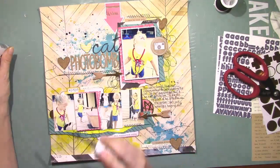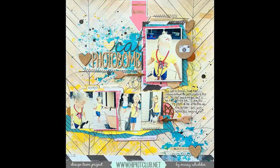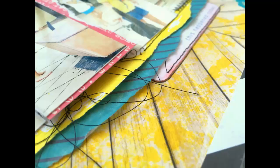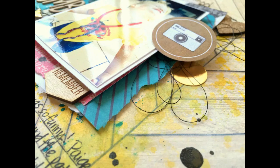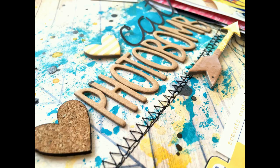I hope you guys enjoyed this — here comes the final pictures. And there's the Cat Photobomb layout. I hope you guys enjoyed it — here come some close-ups. Make sure you visit hipkitclub.net. Thanks, and I hope to see you next time. Bye.